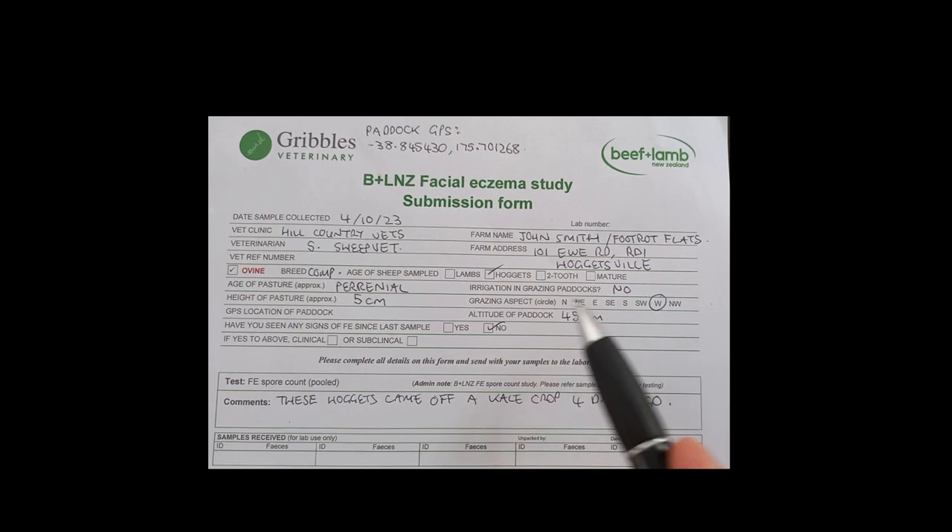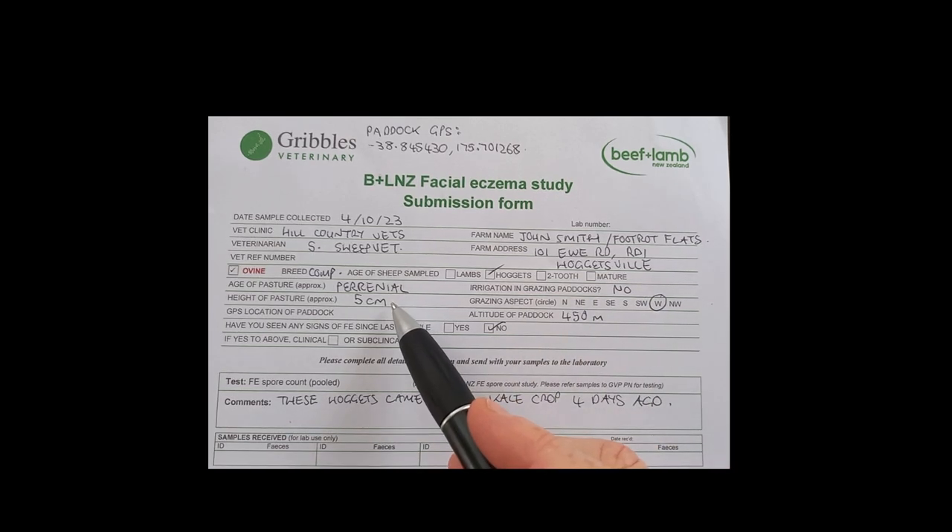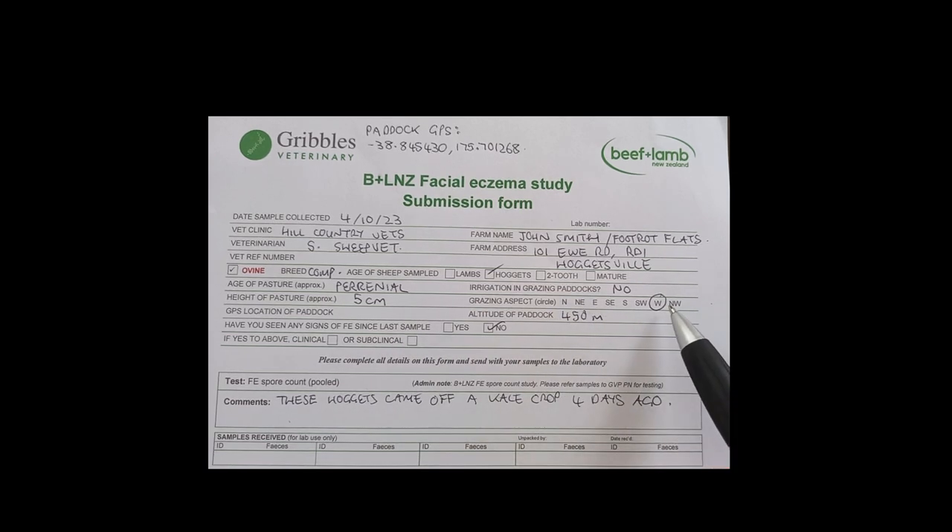Irrigation: yes or no. Height of pasture is the average height of the sward when you sampled it, or you may want to use your Beef and Lamb sward stick and express that as kilos of dry matter per hectare. Aspect is the main direction that the paddock is facing — mine's facing west.